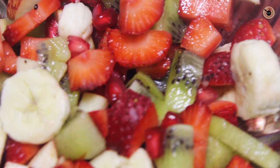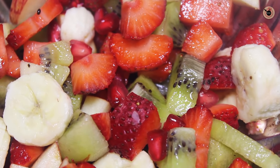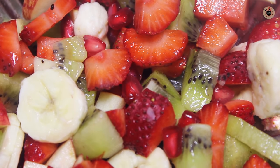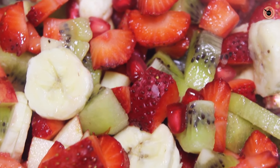Here I have got some chopped fresh fruits. These are quite sweet, but in case your fruits are not sweet enough, you can add a teaspoon of sugar or just a teaspoon of honey to make it slightly sweet.